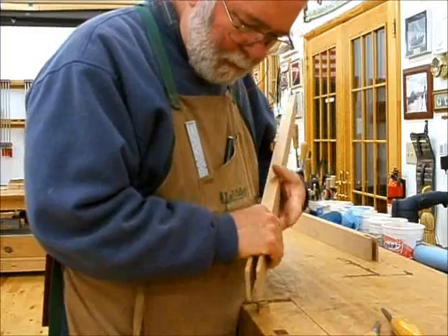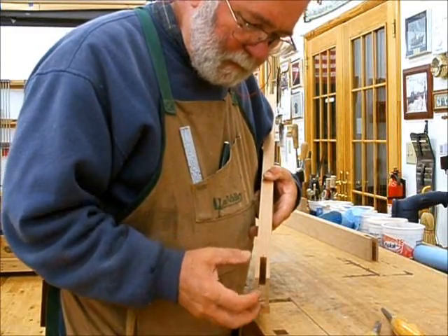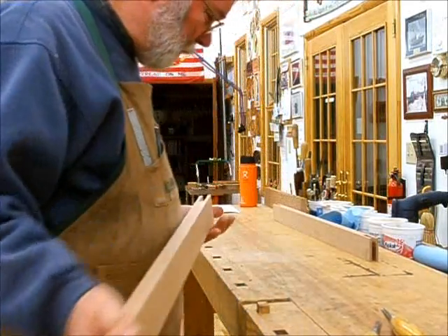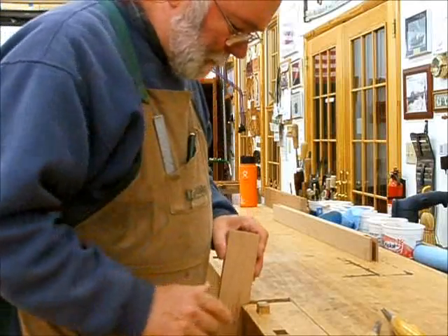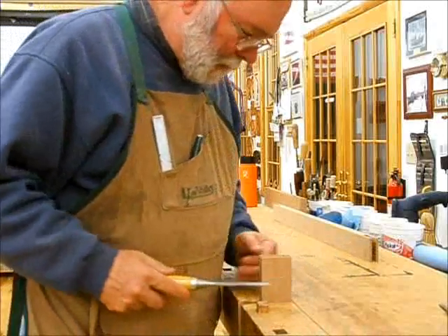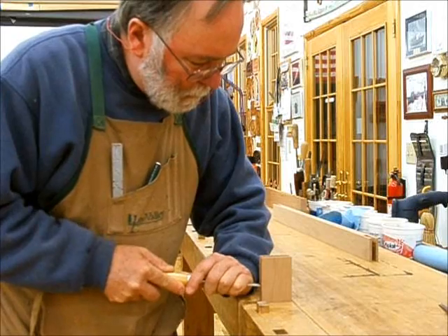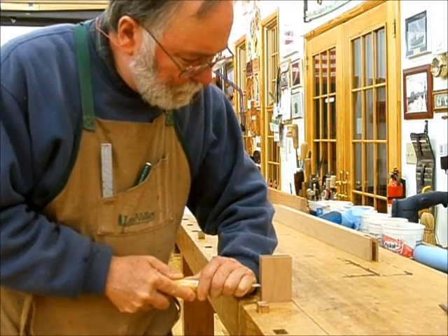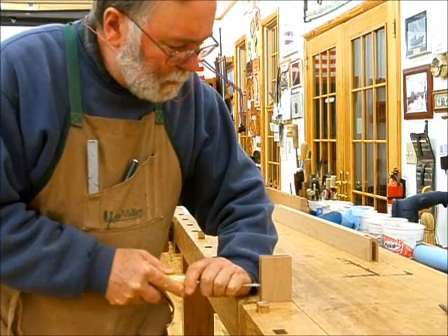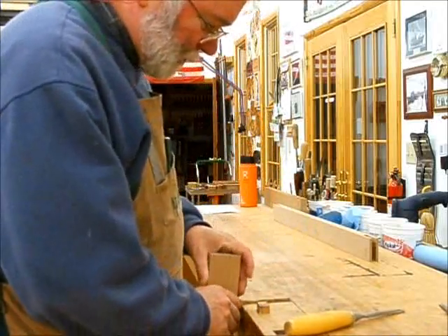The saw leaves a little bit of a rough top because the tooth angle leaves small ridges. To clean that up it's simple — just use a sharp chisel and pare away the little ridges. Only go halfway and then turn your wood around so that you don't blow out the other side.